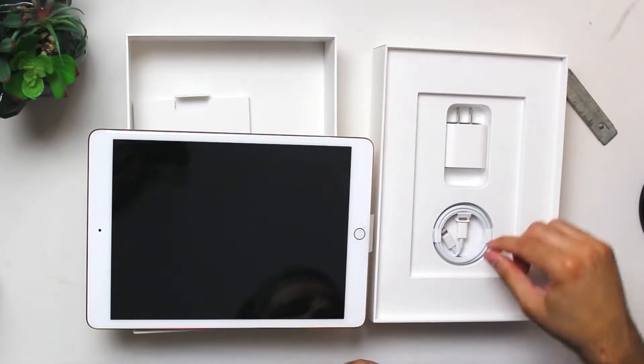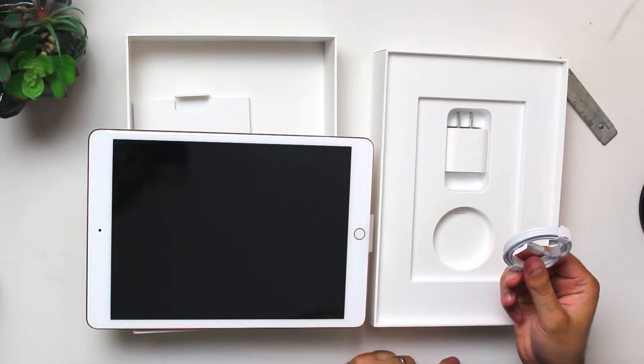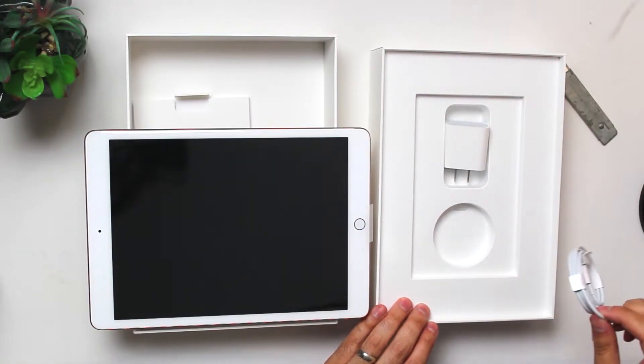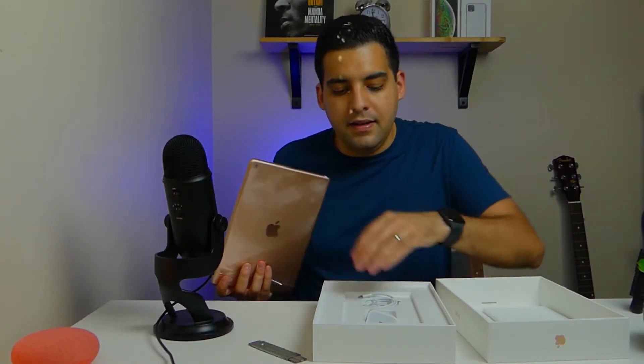This actually comes with a lightning to USB Type-C cable, which is pretty good. I wasn't expecting Apple to include that on their budget iPad — their cheapest iPad. But they did include that, and they also included a 20 watt charging brick. That's also very surprising — I did not expect Apple to include the 20 watt charging brick and the USB Type-C to lightning cable in their budget iPad.